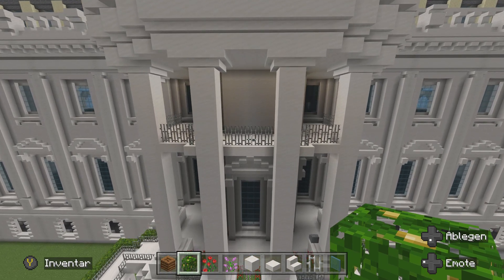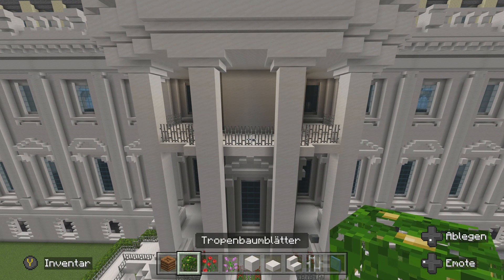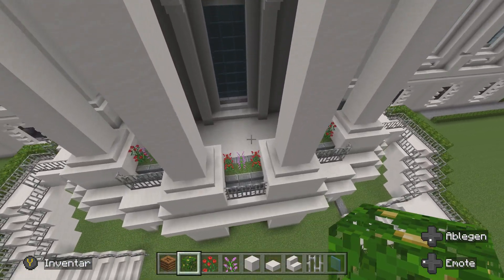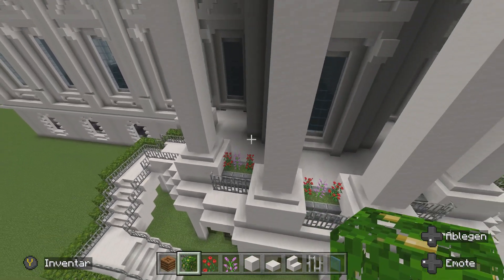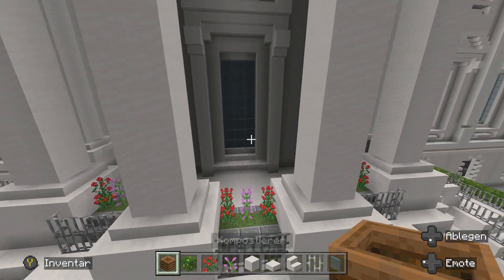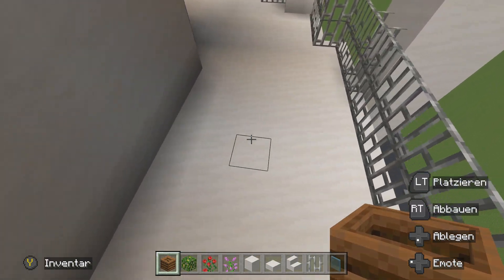Nachdem wir das einmal hier rumgebastelt haben, machen wir natürlich eine zweite Reihe noch oben drauf. Nachdem wir das Geländer hochgebastelt haben, nehmen wir jetzt einmal einen Kompostierer und einmal Tropenbaumblätter. Hier oben haben wir ja weniger Platz, das heißt hier haben wir einmal diese Kübel gebastelt. Jetzt zeige ich euch eine zweite Variation.